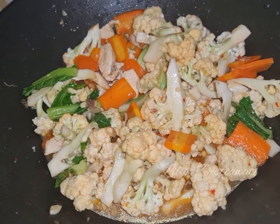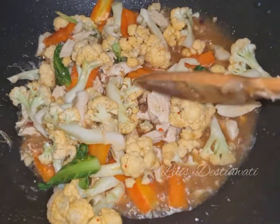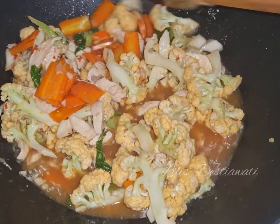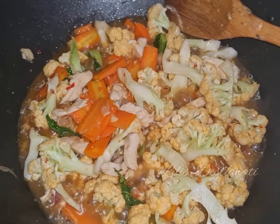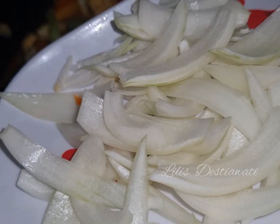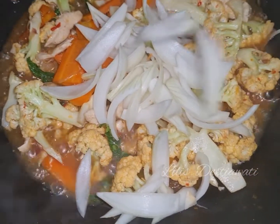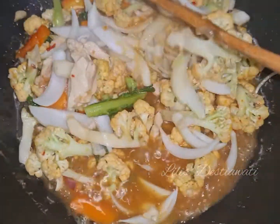Biarkan kembang kolnya layu. Ini kembang kolnya sudah setengah layu, saya masukkan irisan bawang bombaynya ya. Ini bawang bombaynya saya iris memanjang seperti ini. Kita aduk biar layu.